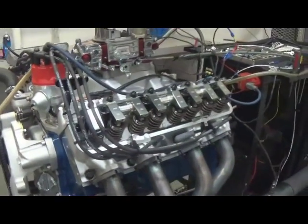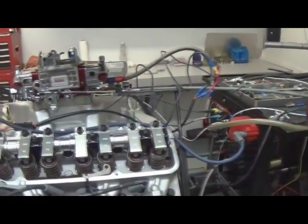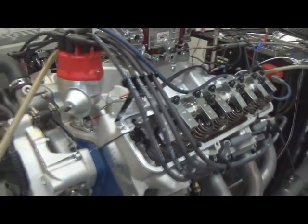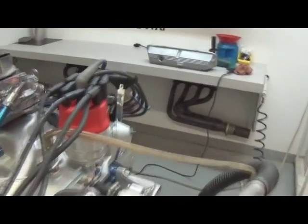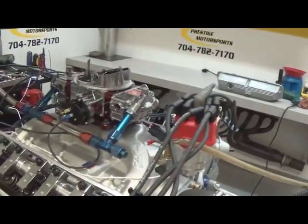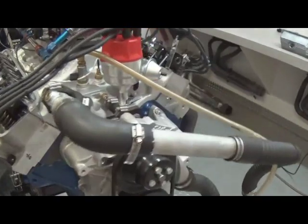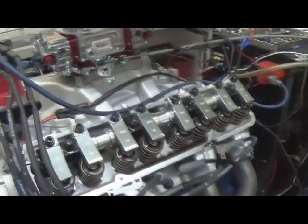It's got a set of Edelbrock cylinder heads — did all the valve work, bowl blend, and guide work here in house. Eagle rotating assembly with custom J&E pistons. It's a hydraulic roller with Morel tie bar lifters in it. Custom setup with an MSD ready-to-run distributor, custom wires, and a Quick Fuel SS750 on top of it. We'll go ahead and button her back up and make some more pulls.